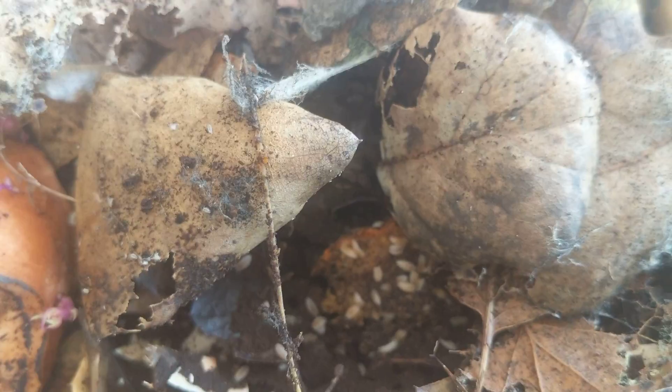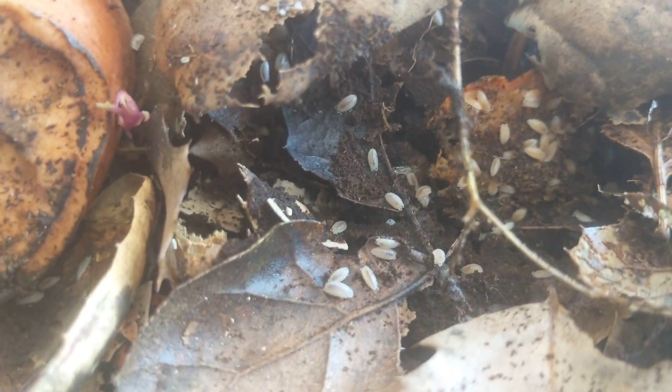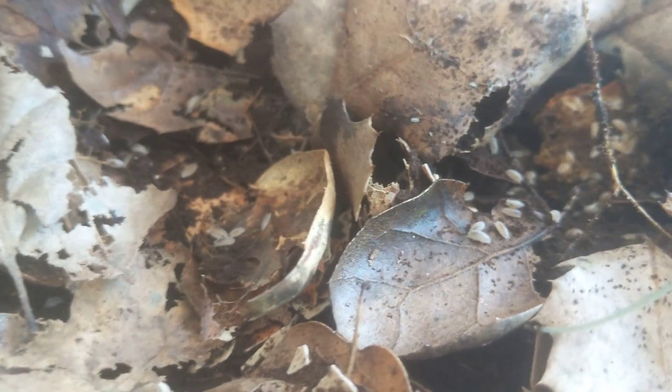They make great food for lots of invertebrates and small amphibians and reptiles — your tiny little micro geckos, dart frogs. These will also be good for feeding slings and stuff.